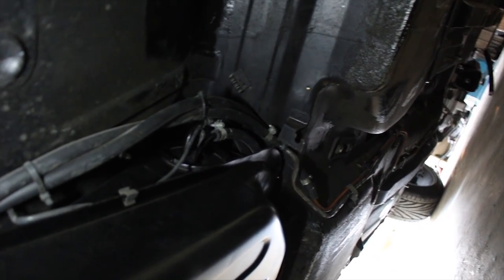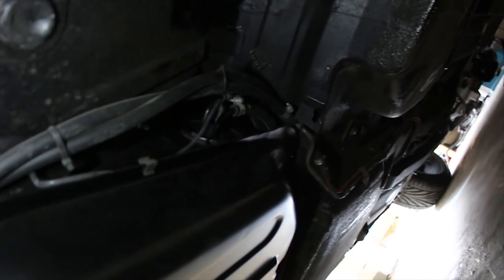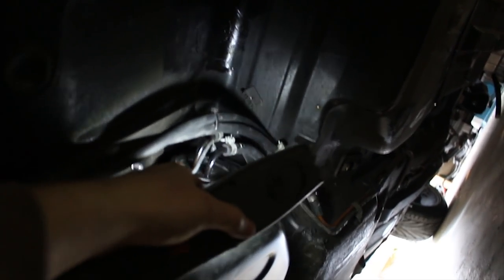The fuel tank is all mounted up and I've just reconnected all the fuel lines — the fuel return — and P-clipped all the lines back down the middle of the car down the tunnel. Just plugged up the sender for the fuel gauge, hopefully that works. Yeah, so that's all buttoned up.